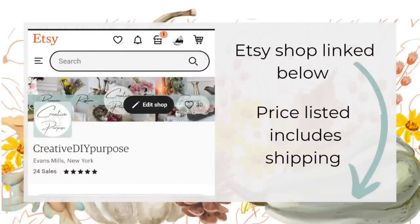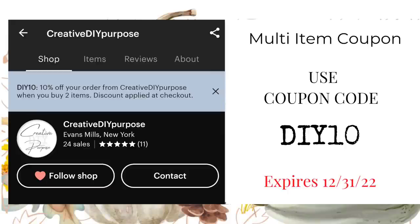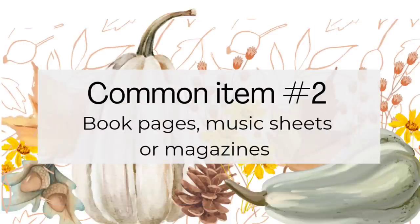I mentioned in my last video I'd be adding a few items to my Etsy store. I was able in one day to add over 50 items. Thank you to those of you who made purchases last week — I will be adding more this week as well. I created a multi-item coupon just for you that's good to the end of this year.